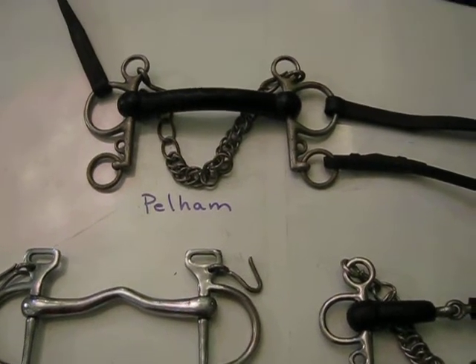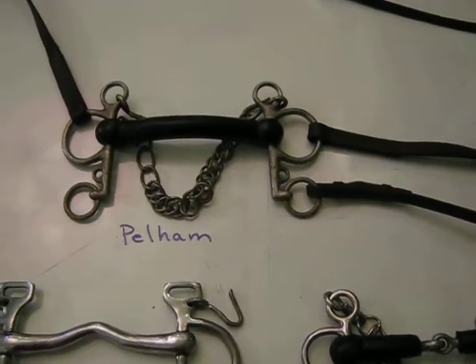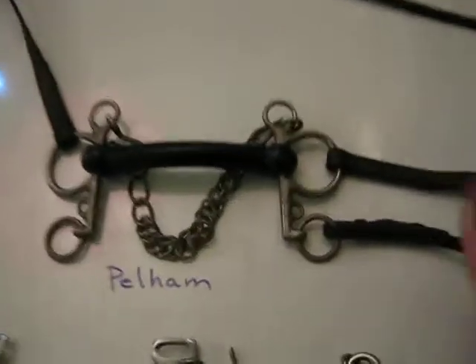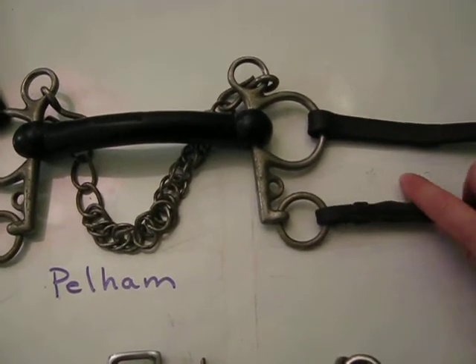Hello, we're talking about Pelham and Kimberwick bits. The Pelham is kind of halfway between a snaffle and a curb, a full double bridle, where you've got the action of the snaffle if you just pull on the snaffle rein, and then you have the curb rein.